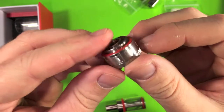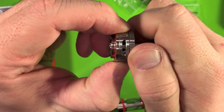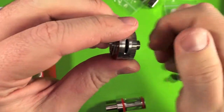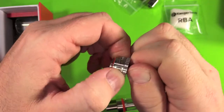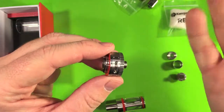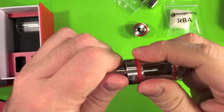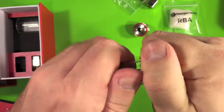Here's the base. And here's the adjuster for different air holes — we've got two holes, one hole, none, and then wide open. I assume the no air holes setting might aid you if you're having any wicking problems — you can close that off and give a few prime inhales. And then we have the drip tip and the glass.